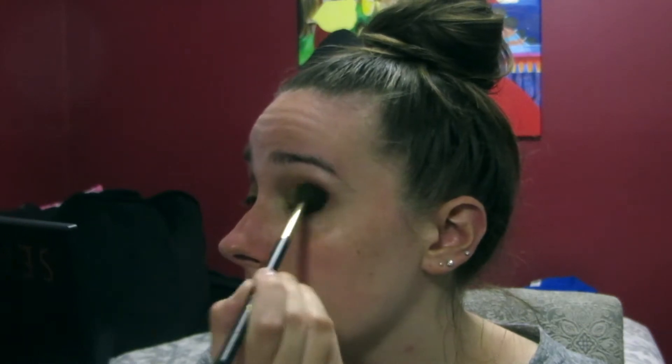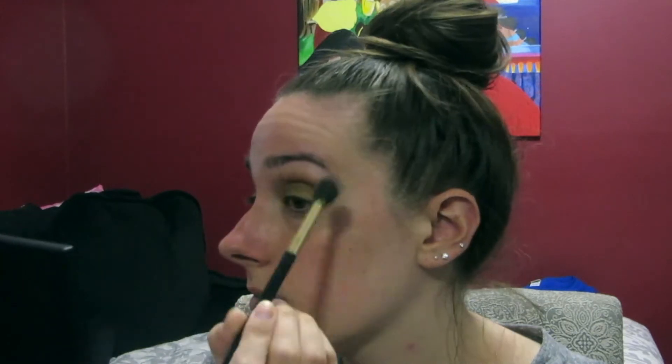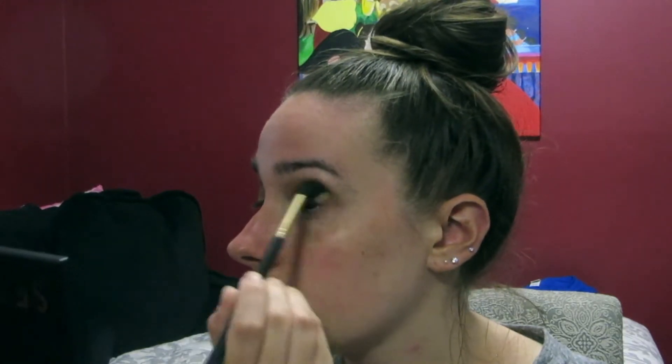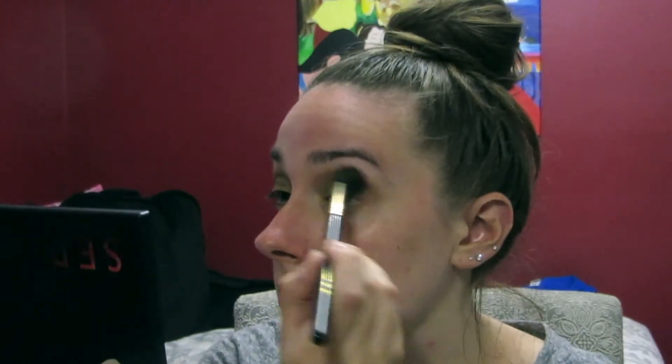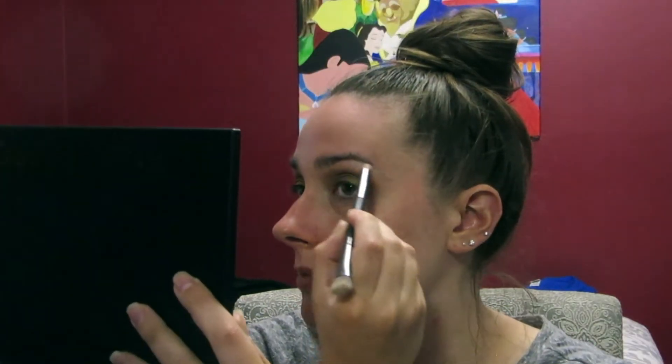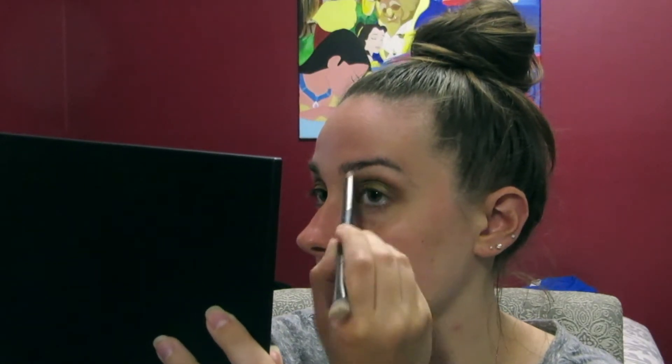With that same brush I'm taking a little bit of the Auburn color again and blending that more into my crease and outer corner, just to go over the bronze color and darken it up a little bit more. Next I'm going in with my Crown C476 brush, taking the color Canvas, and using this to highlight my brow bone.